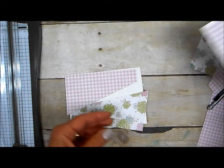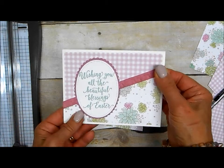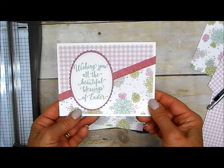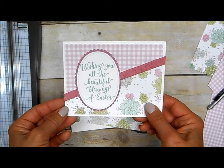So there you have it — there's the card once again, so it's fast and easy. That ribbon stays put because I put the tear and tape under it, and I've got a great card that I can send out for Easter. Thanks so much for stopping by. I hope you'll give this paper cutting idea a try.